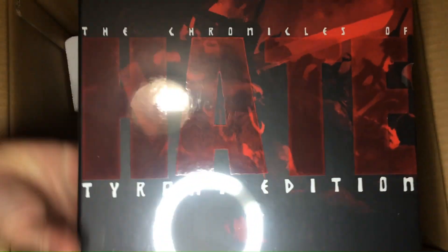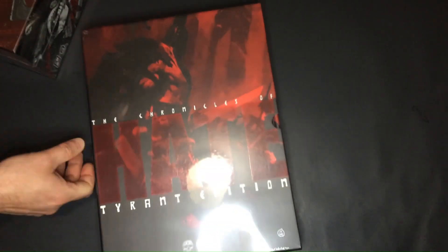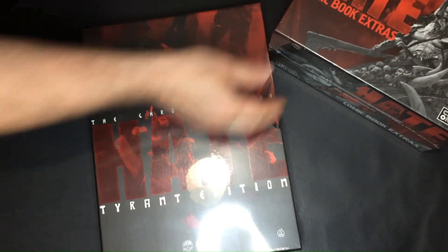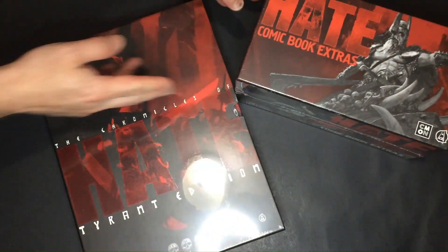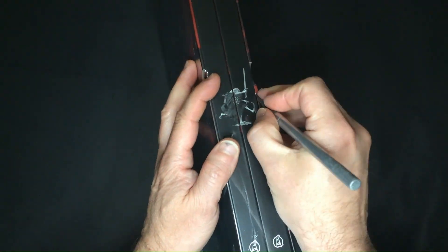Look at that beauty! The two books come in an amazing solid sleeve. They are very heavy and promised to be printed on quality paper. The miniature model box is also exceptionally well designed. It's a real collector's case.